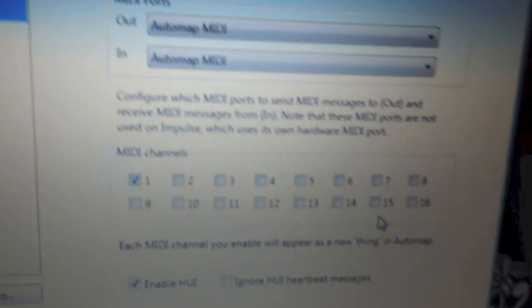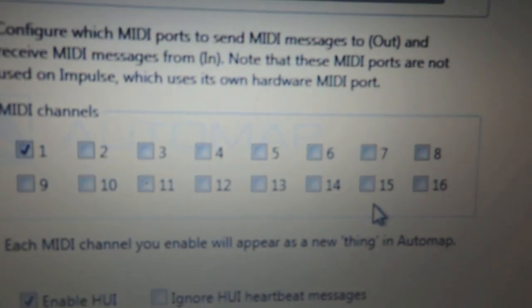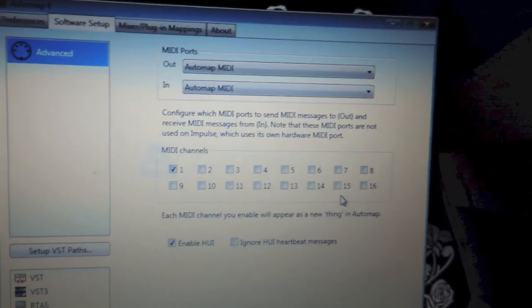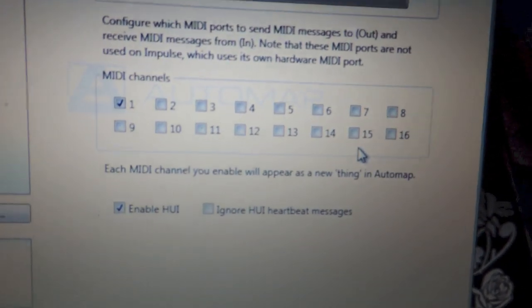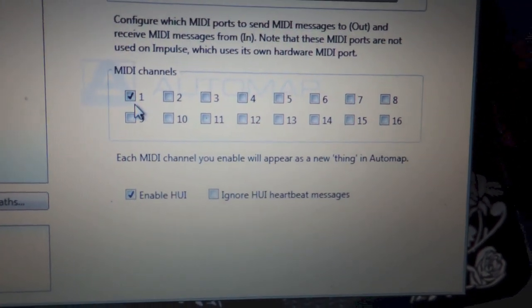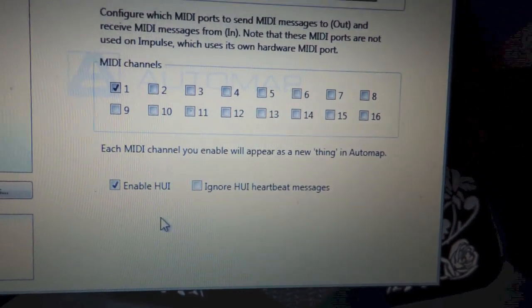I am not sure what the purpose of all these channels here are, but I think each one is almost like pages — each one of these is a page and it has about 128 channels per page. So there are a lot of variations. Like I said, it is for making or producing music, but we are going to be using it just for MIDI triggering. So just go ahead and check box number one — I think this one is enabled by default, so just leave that the same.